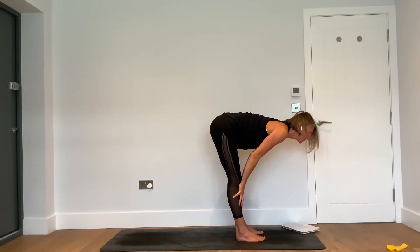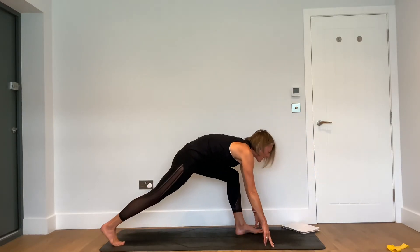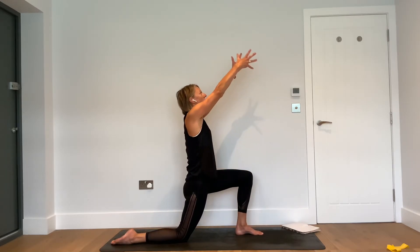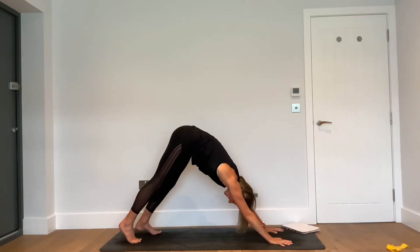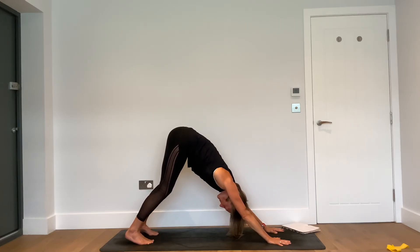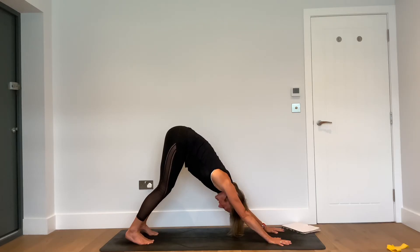Take a breath in — we move into lunges. Reach the hands up, look up. Exhale — soften the knees and fold forwards. Inhale — halfway lift, a moment to connect breath. Exhale — right leg back, right knee to the floor. Inhale — reach the hands up and look up. Exhale — hands down, downward facing dog.